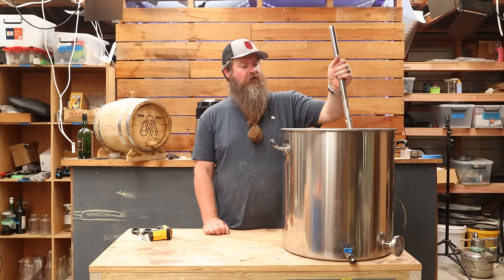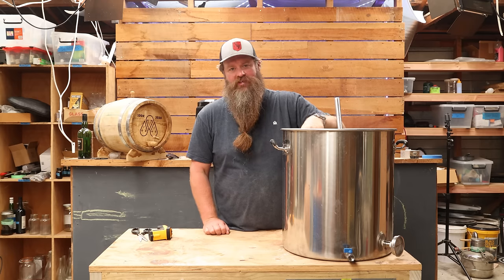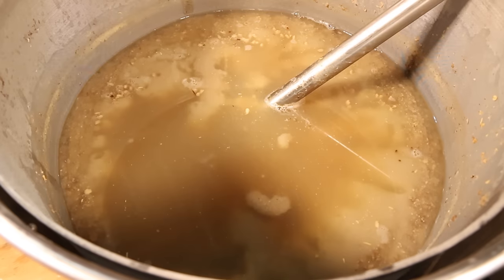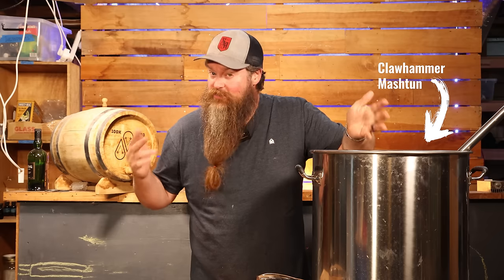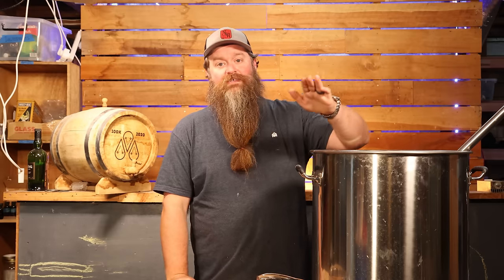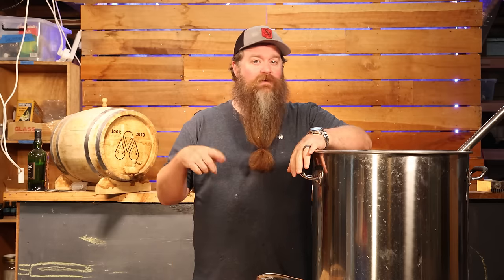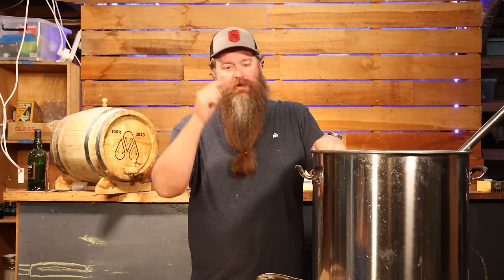I'm going to cover this up and let it sit for 45 minutes. After 45 minutes the temperature had dropped by a few degrees, so I flicked the power back on. The cool thing about a mash tun like this is you can just heat it up whenever you want without worrying about scorching. I gave it a good stirring until it got back up to 65 degrees Celsius and let it sit for another 45 minutes.